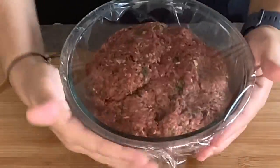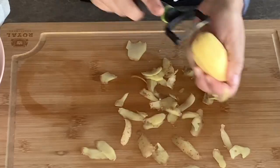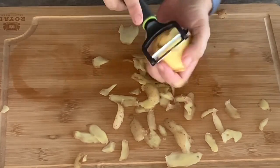Cover the bowl with plastic wrap and place it in the fridge for about 30 minutes to let the ground beef absorb all the flavors. Now we are going to prepare the mashed potatoes.